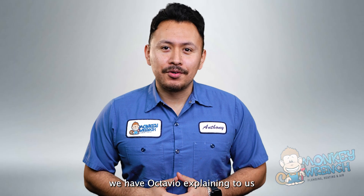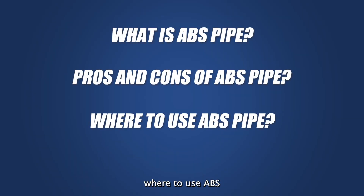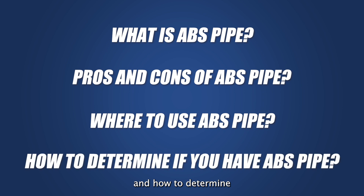Today we have Octavio explaining to us what ABS Pipe is, the pros and cons of ABS Pipe, where to use ABS, and how to determine if you already have ABS Pipe in your home.